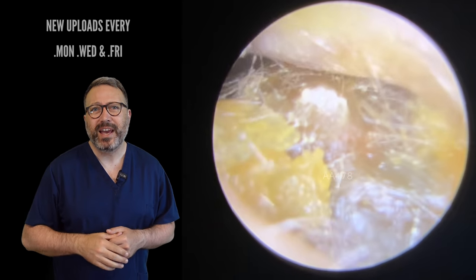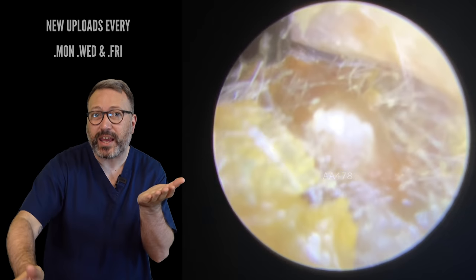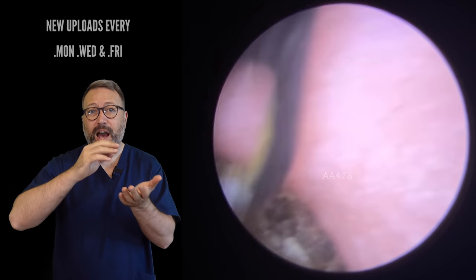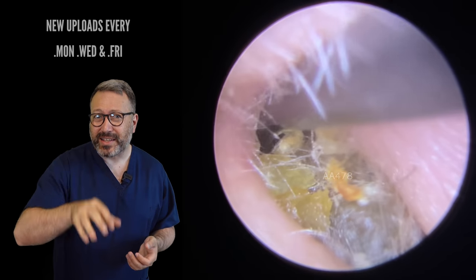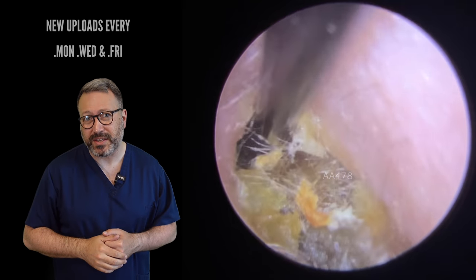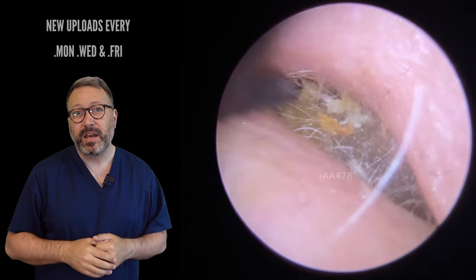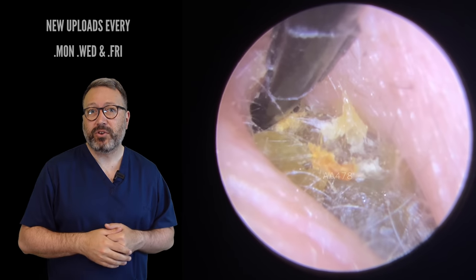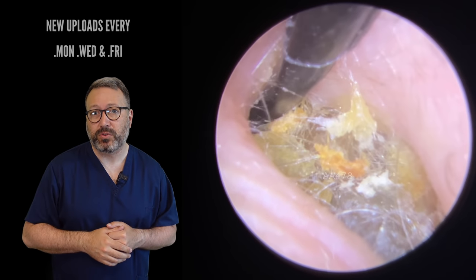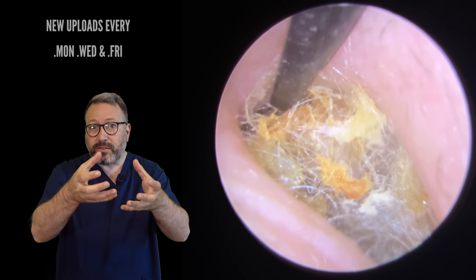On to the patient's other ear now. You can see how tough this is — look how the Jobson horn is just flicking off the top of this wax. I'm having to put quite a bit of pressure on this to get it out, and you can really tell just how hardened up this is. Look how the Jobson horn is actually bending at this point — it is that hard. You can imagine just how uncomfortable this was for the patient. So we've got the St. Bart's hook in here now. We created a little gap with the Jobson horn, so hopefully if it's that tough it'll pull out in one piece.